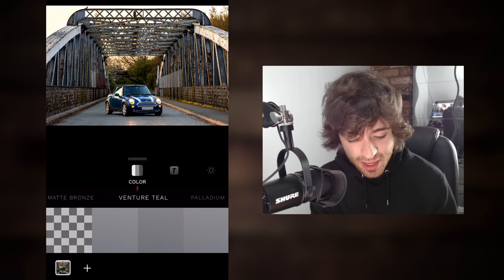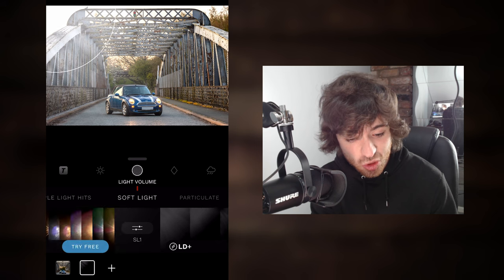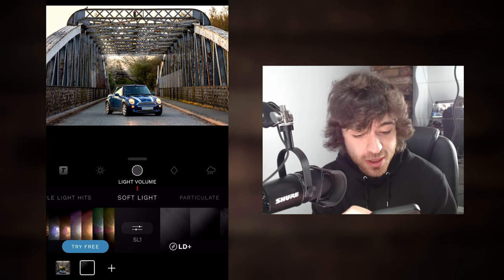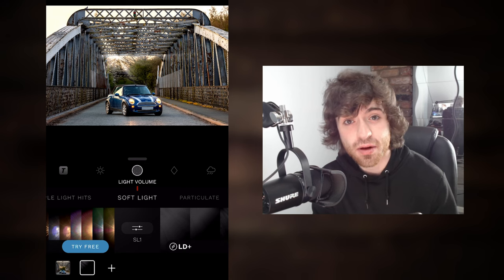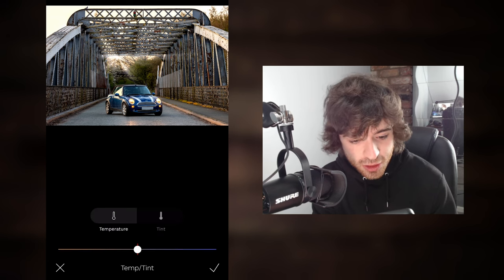The first thing you're gonna wanna do is navigate to Light Hits and then all the way across to Soft Light. When you select the first option, simply drag the Light Hit down until it's where the sun was at in our image. Now we're not done with this Light Hit because the color of the glare coming into the lens isn't the color you'd expect — it's white, but you can see our sun and the sunset in the background is quite golden. So tap into the filter itself, go all the way to the right and change the temperature to a much more golden color that matches our sunset in the background.